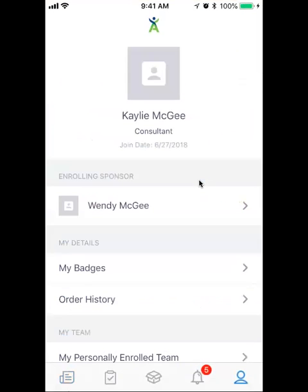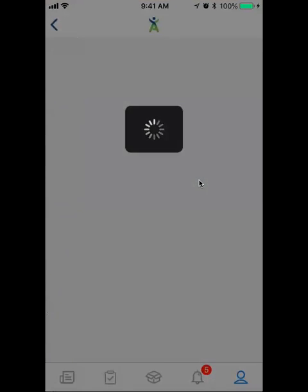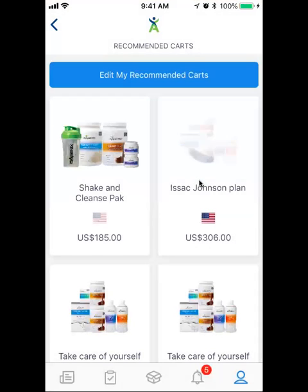So if I go over here to my little person icon, I'm just going to go down to 'Share Isagenix,' and then once this loads I should be able to see — okay, shake and cleanse pack right there.